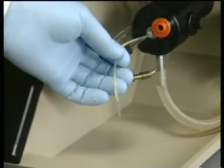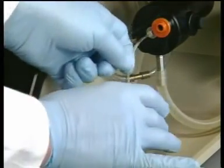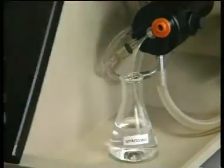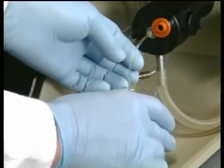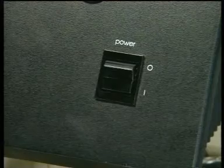Now aspirate the blank solution again. Then aspirate the unknown sample and record the meter reading. Finally, aspirate distilled water for a couple of minutes to thoroughly clean out the nebulizer. Then switch off.